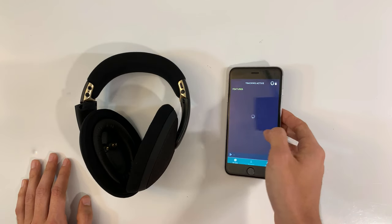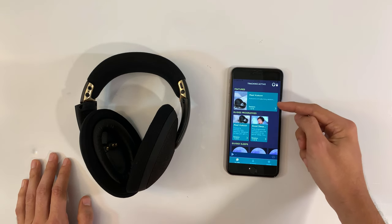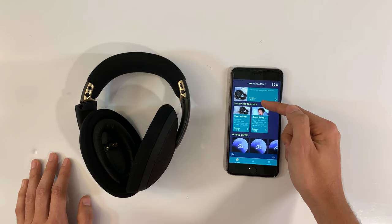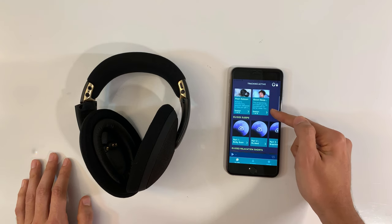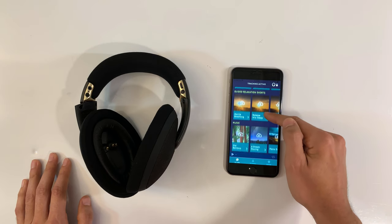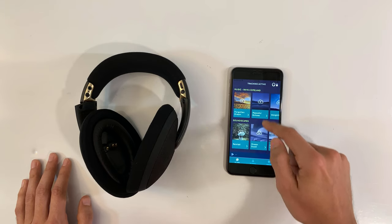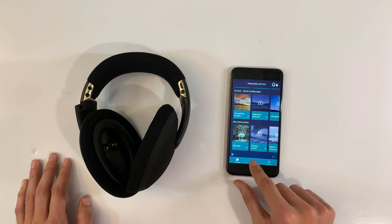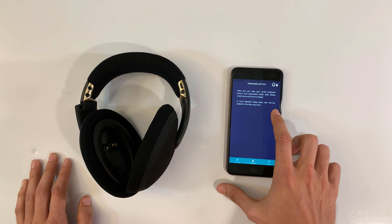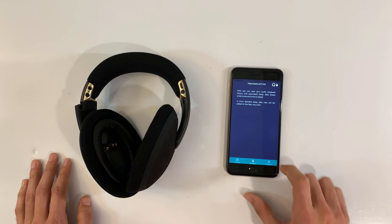So we open it up and see what we get. There's a featured item, introductory sessions with different session numbers, guided programs — with that British spelling — guided sleep, relaxation shorts, music from different artists, and soundscapes under the My Audio tab. You can go to My History to see what you've done. When they add sleep data, it's not active right now, but it will be added and you'll be able to see it there.